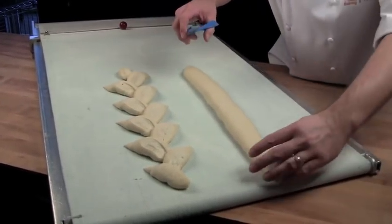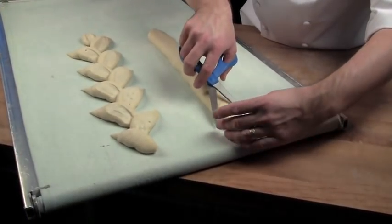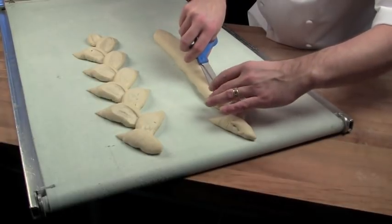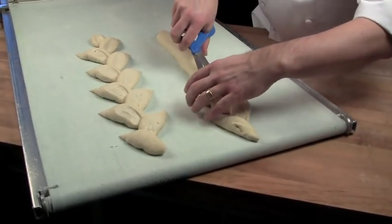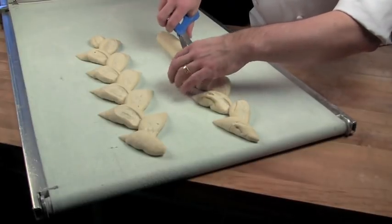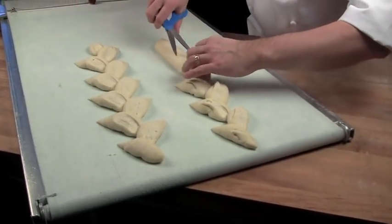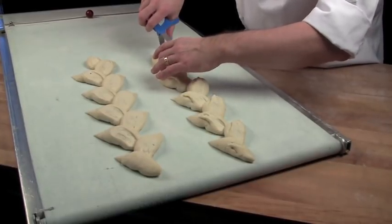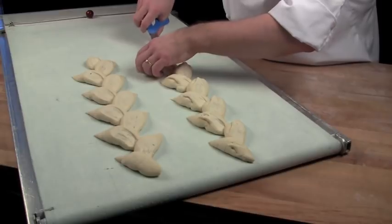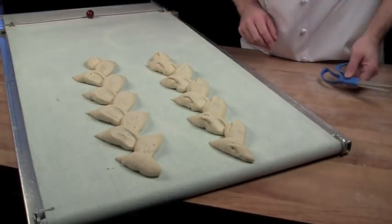If you want to get a little bit more fancy, you can make a short initial incision then make the deeper incision — it gives a nice little decorative touch. These are great for a display window or display basket, but a little tricky to eat because these points are so sharp they can be potentially hazardous. Then they're ready for the oven.